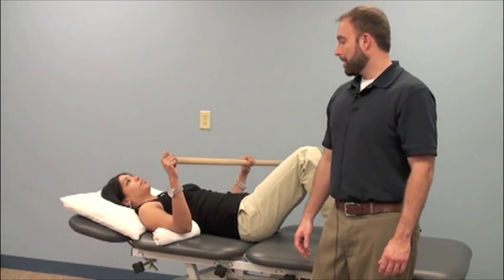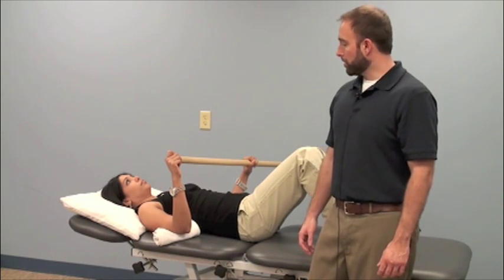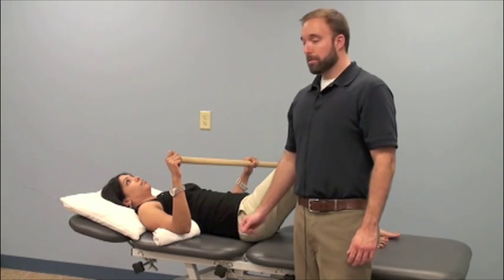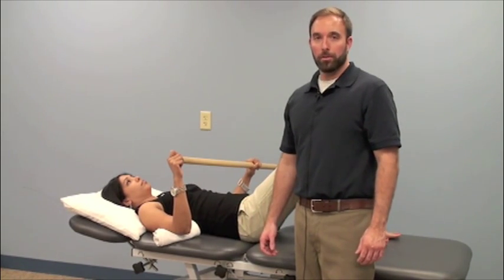This exercise demonstrates active assisted internal rotation with a wand. It's important for the patient's elbow to be at a right angle or 90 degrees, and their arm comfortably supported on a towel roll.